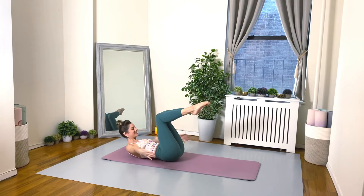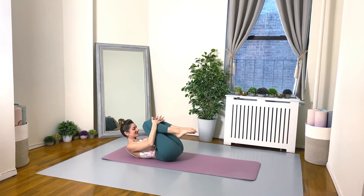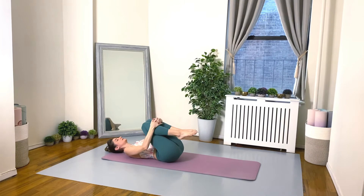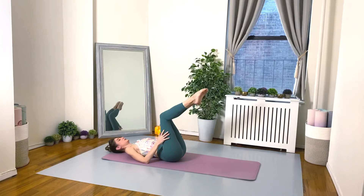Bring it in. Hug your legs and gently lower your head down. Close your eyes, breathe deep, and gently rock your knees side to side, massaging out your lower back. Good work everybody. Let's return our legs back to that same tabletop pose — squeezing the legs together, activating the inner thighs, shins parallel to the ceiling.